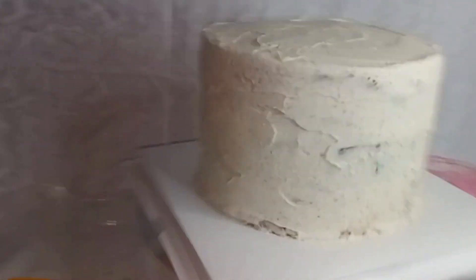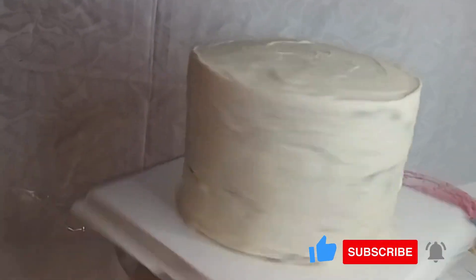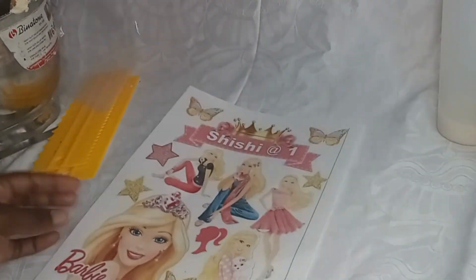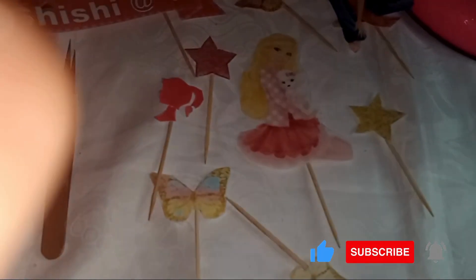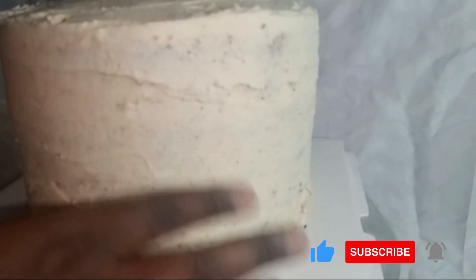I'll keep the crumb-coated cake in the fridge for 30 minutes. While that is ongoing, I'll pick up the Barbie cartoon characters and use scissors to cut them out from the wafer sheet. When that is done, I'll support them with some glue and toothpicks so that when we place them on the cake after decoration, they will look as nice as possible.